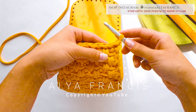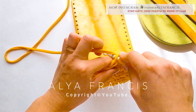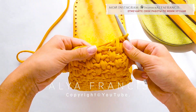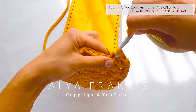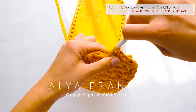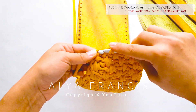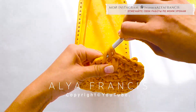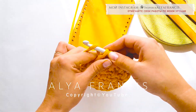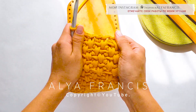Десятый ряд — сокращаем. В основание, за заднюю стенку, через все петли на крючке. В основание, за заднюю стенку, в основание. В основание — сокращаем. За заднюю стенку, в основание, через все петли на крючке. Через все петли на крючке. Столбик без накида. Одна петля подъема.